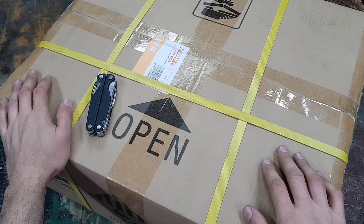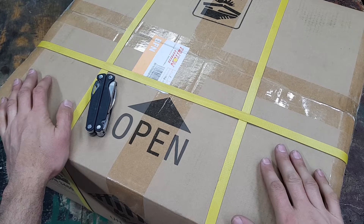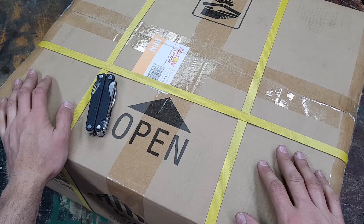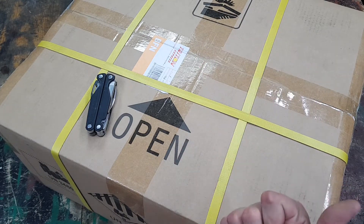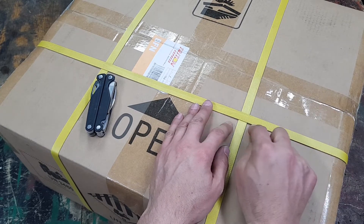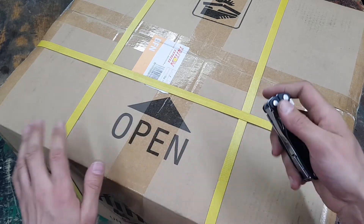Today we've unboxed a 3kVA Kodak inverter. I'm a bit out of breath because these things are heavy and carrying all the stuff around in the heat is nice. The inverter is 24 volt and this battery is also 24 volt. Let's get this out of the box — this is a Hubble battery.